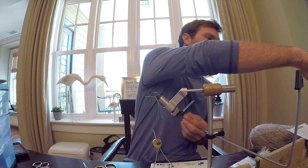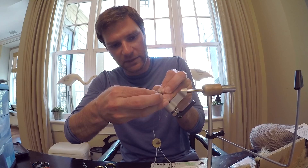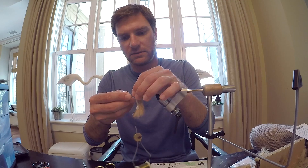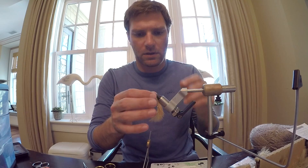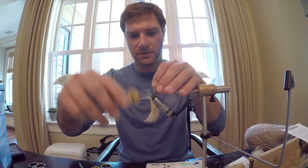Clean off that little end piece. You want to feed the hook through the center of the zonker strip — leave a little bit of a tag end on there, then push it all the way down. Set it back in place. That little tag end you can see right there is going to be a good place where you tie your thread on it. We're going to go with a chartreuse dubbing on this one.